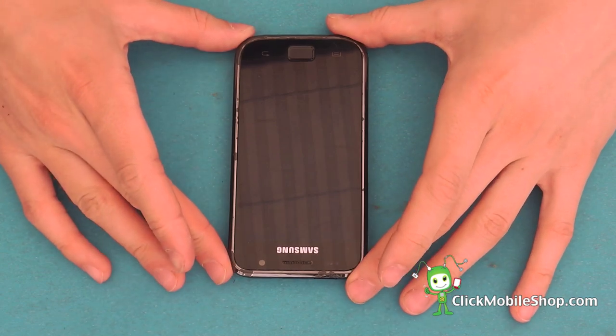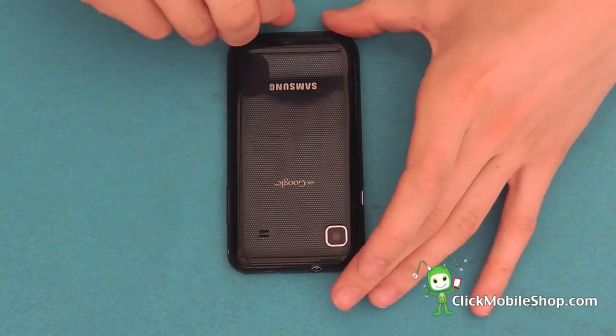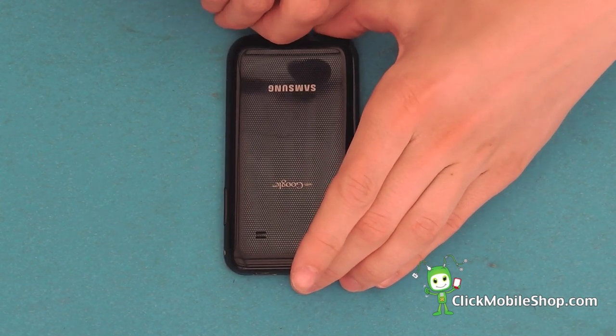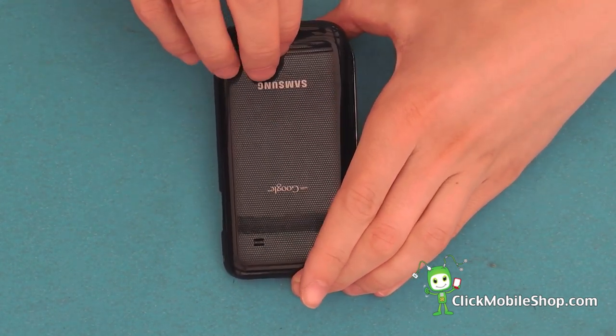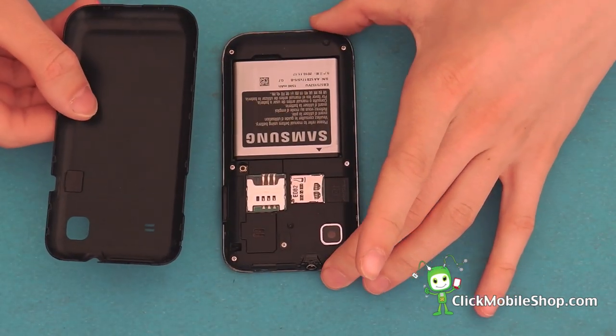First we are going to start by taking off the back cover. Start at the bottom of the phone and pry up the back case. This should then lift off and we can remove it.